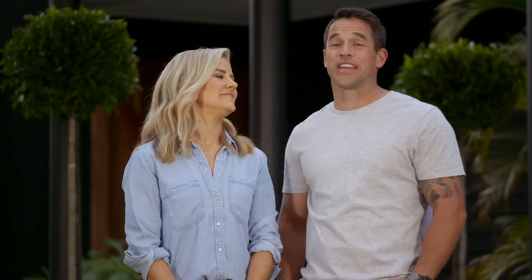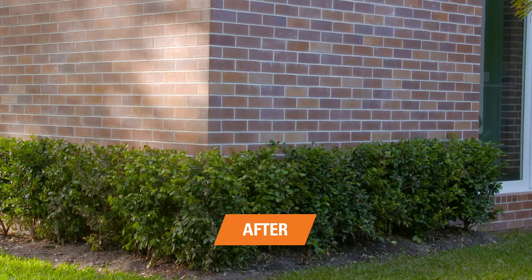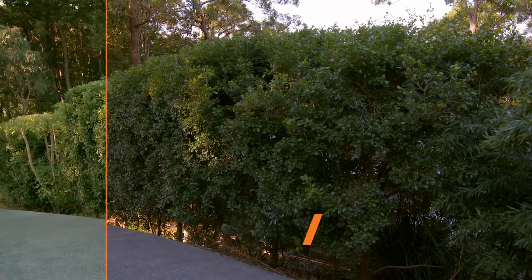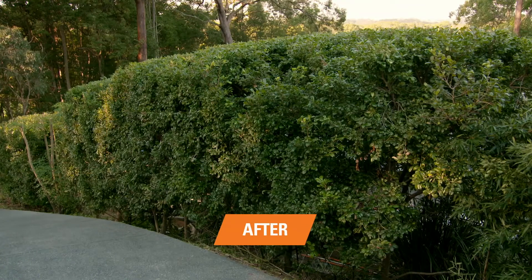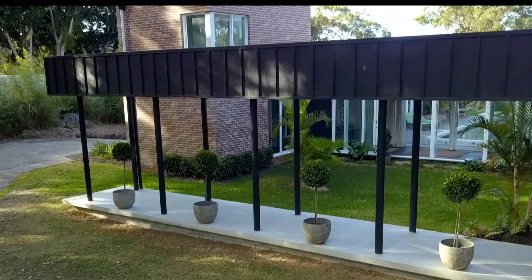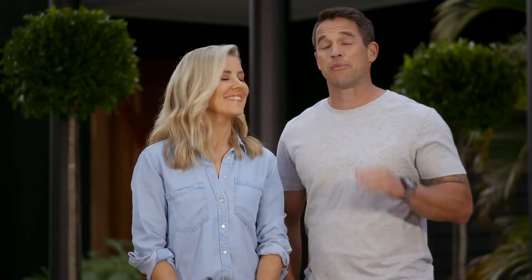Our garden is looking amazing. It certainly is. That's this week done and dusted. Our hedges look brand new and we did it in absolutely no time thanks to some quality Still garden power tools.